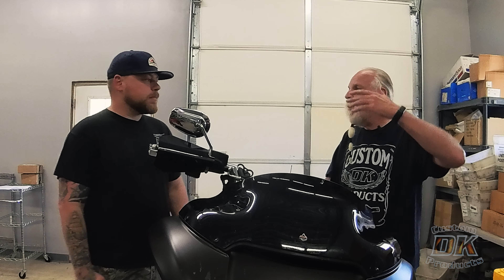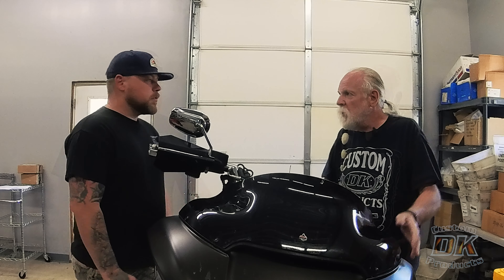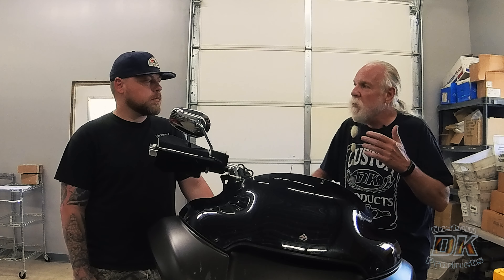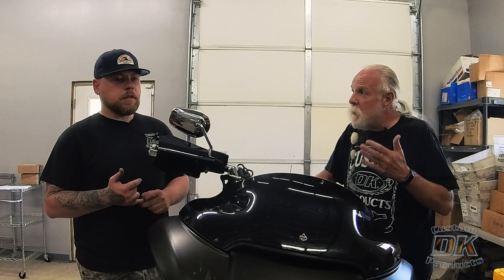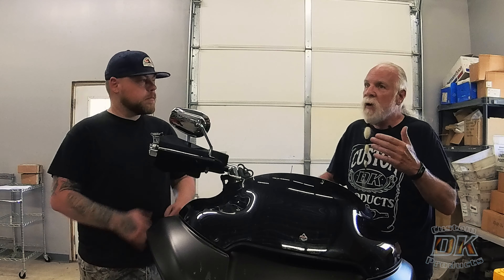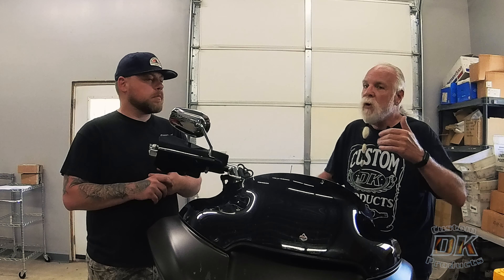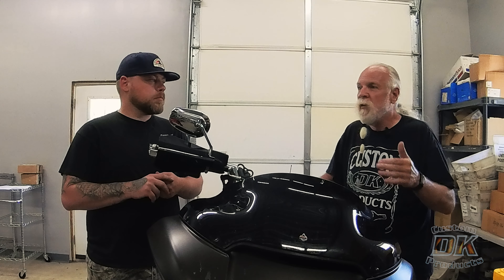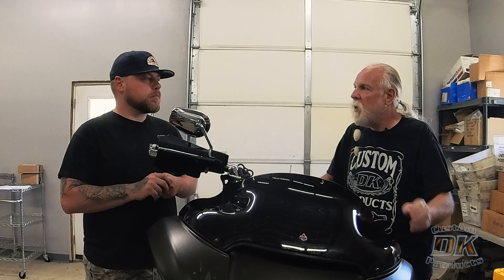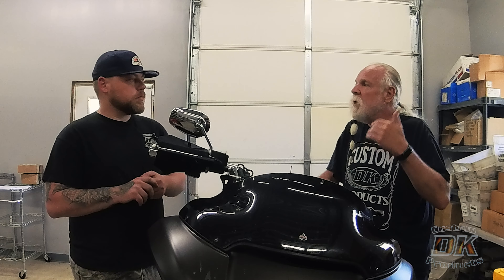How difficult are they to install on a non-fairing bike? Super, super easy. On a fairing bike, not difficult — just takes a little bit longer. People also ask: do you have to adjust them? The reason people ask is because another company makes a gold valve emulator that requires you to drill holes in your damper rod and adjust with different shims. The Intimidators don't require any of that — you literally drop them in, put the fluid in, put it back together, and put the forks back on the bike. No adjustment necessary. They're dynamically adjusting.